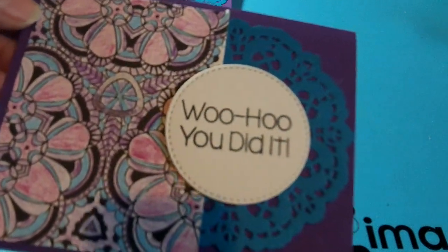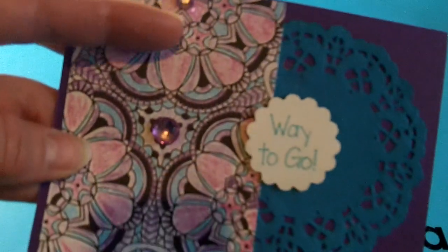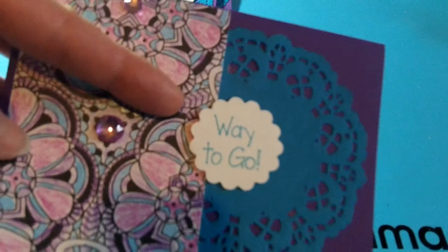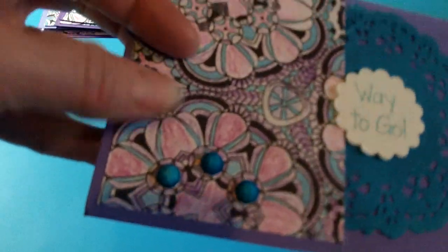This one here is that same My Favorite Things stitched die with that same sentiment, 'Woohoo, you did it!' I added some of the Dollar General bling in some of the spots of the design, and punched out a scallop circle that says 'Way to go,' from that same Stamps of Life stamp set.